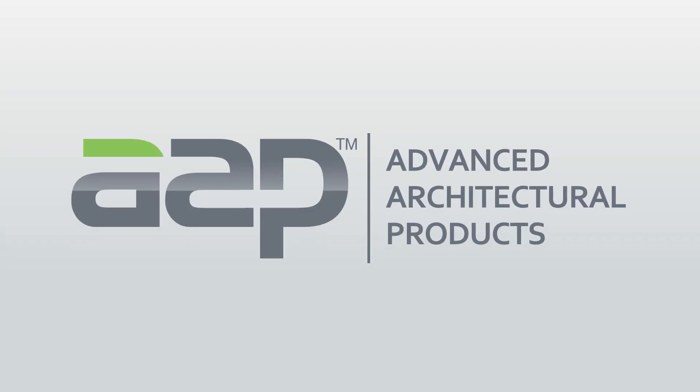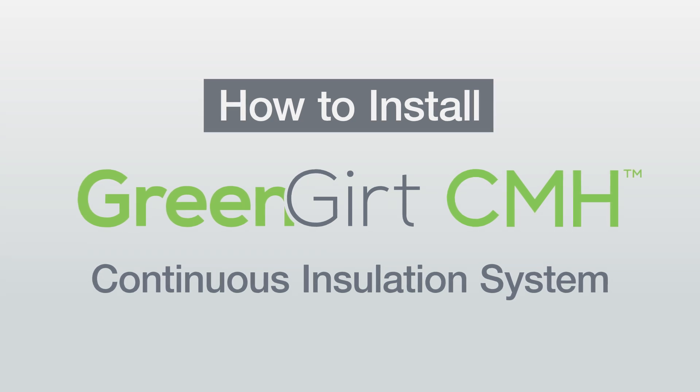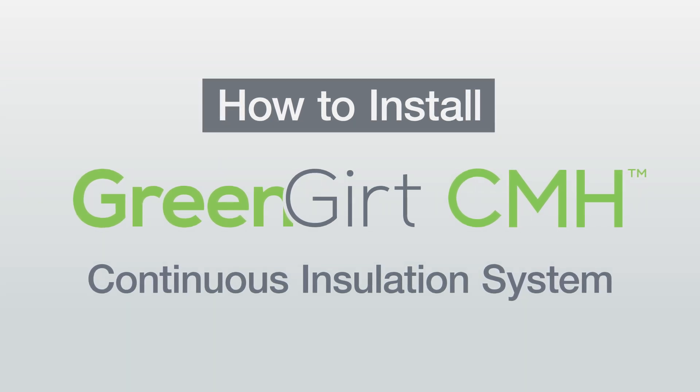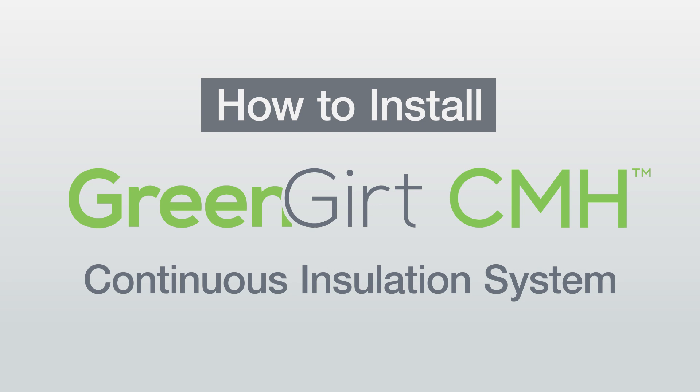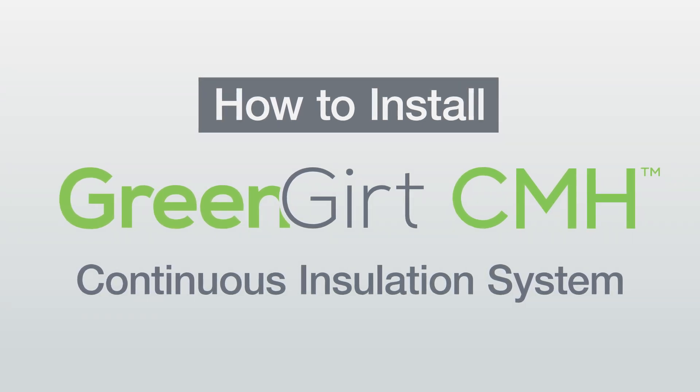Advanced Architectural Products, creators of Green Girt CMH Continuous Insulation and Smart CI Building Enclosure Systems, enhance your building's structural performance and sustainability with innovative systems designed for optimal durability and efficiency.